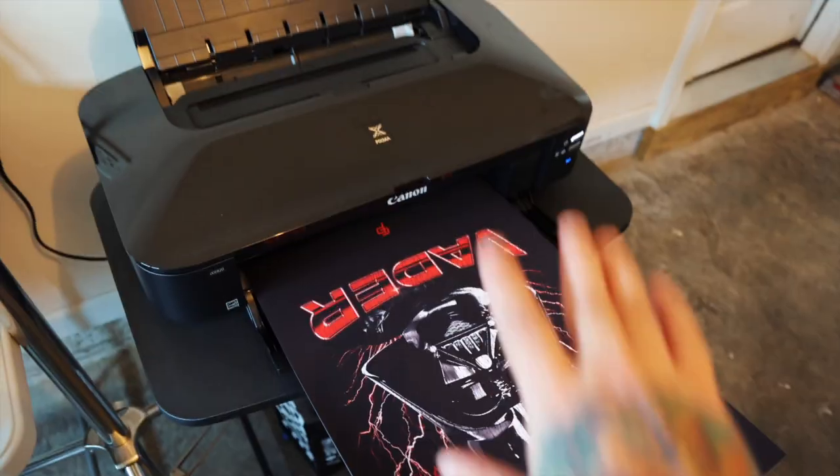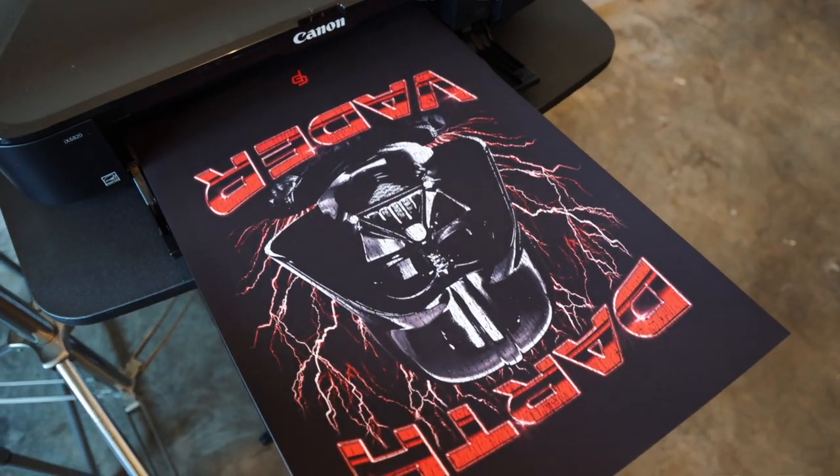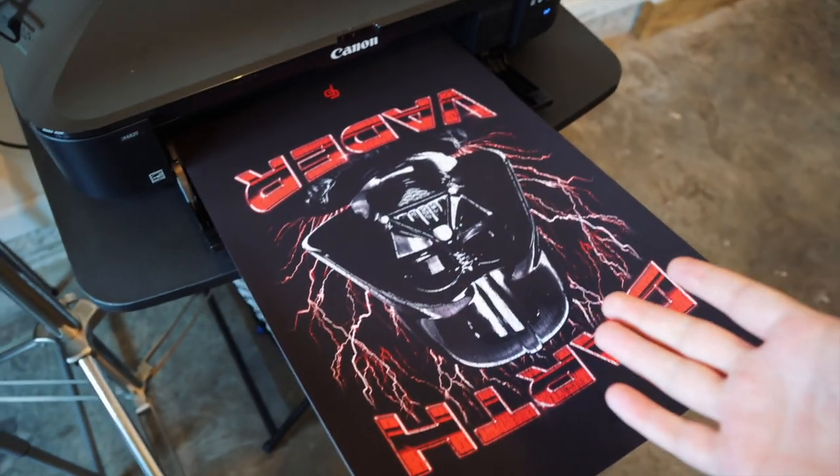I think the print is done. This printer was only like $200 and it prints amazing, so I'm really impressed with it so far. But that's the print — let's go ahead and frame it up and see what happens. Or we should probably let it dry first. I don't know.